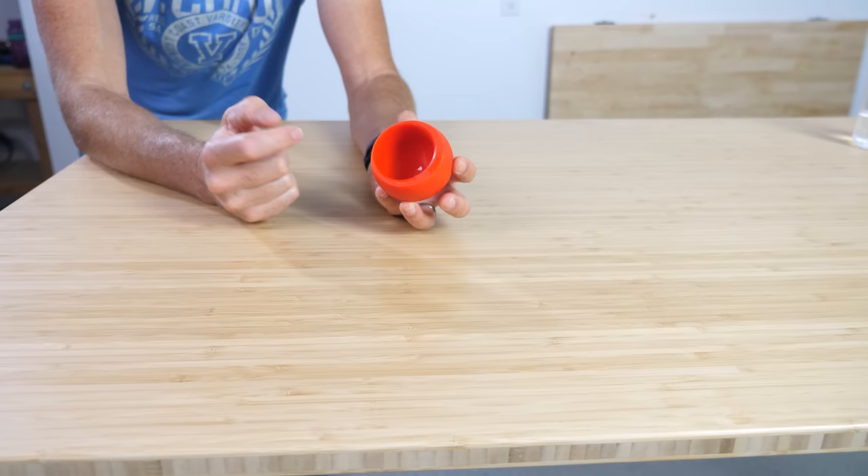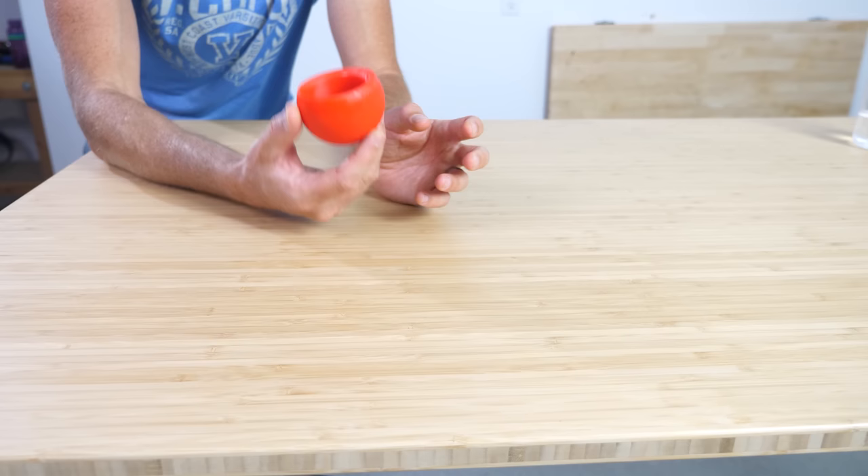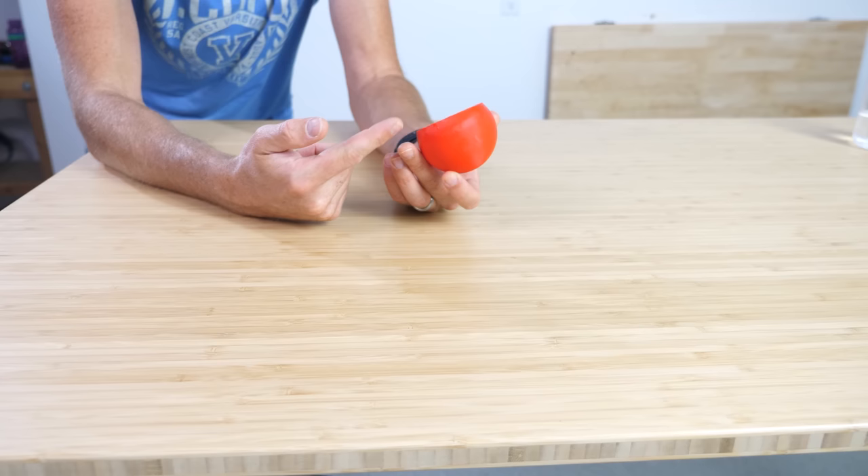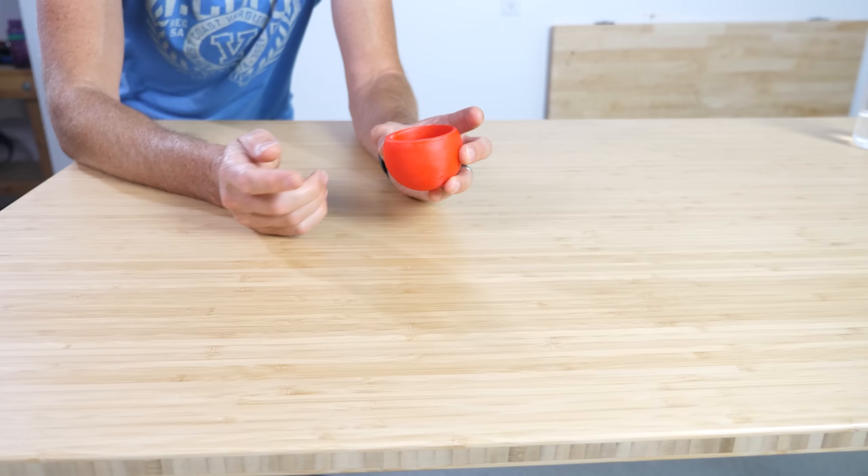My son actually made the STL file for this cup in Blender — it's a really good model. I'll leave the link to it on Thingiverse in the description if you want to download it. I used a resin printer for this because it's super heavy and durable for a cup, but you could try PLA with it filled all the way in and see if it still works. Thanks for watching another episode of The Action Lab! If you enjoyed it, don't forget to subscribe to my channel, and we'll see you next time.